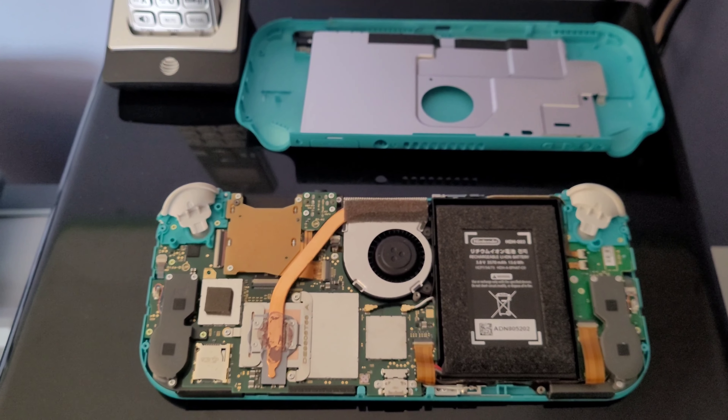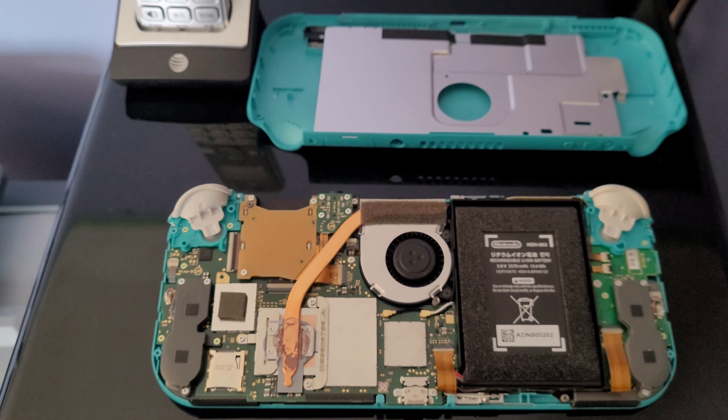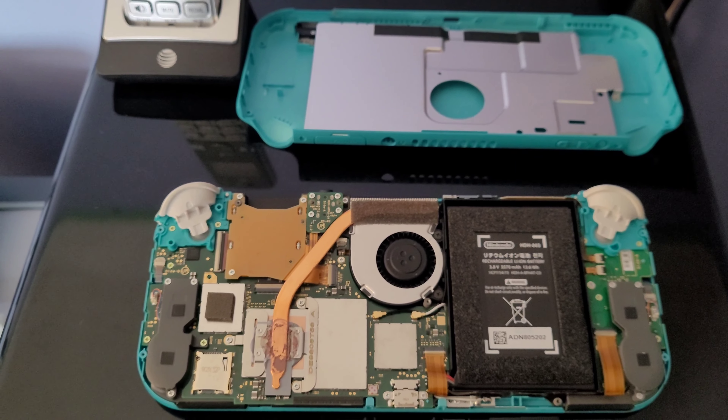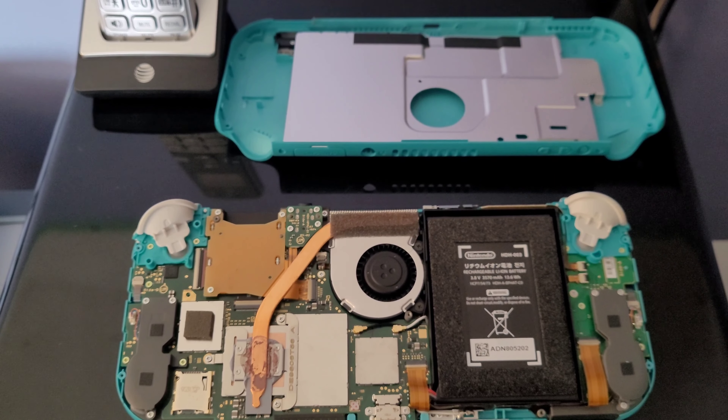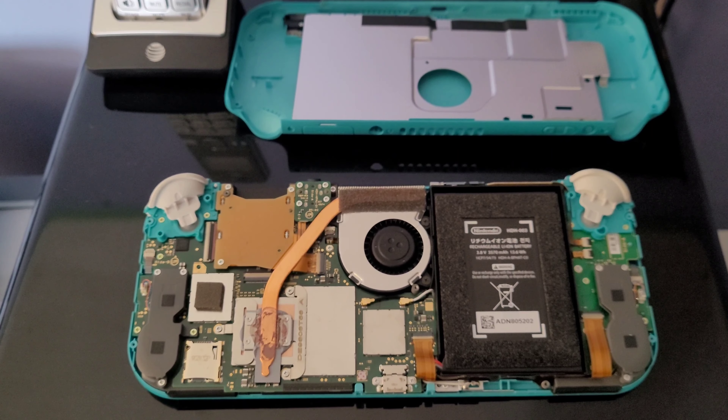I'm hoping that the next Nintendo Switch I get will actually have a real flaw in it — something where I can put it on the bench and actually troubleshoot more properly. But unfortunately, this one's not the case.